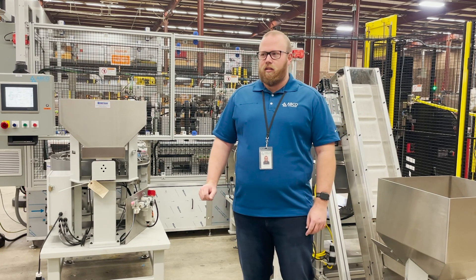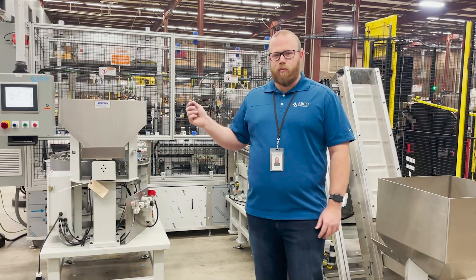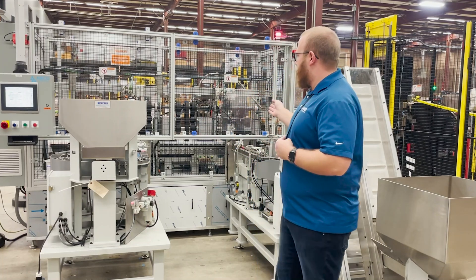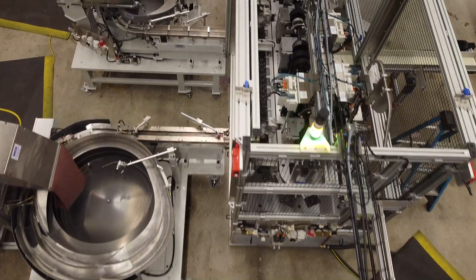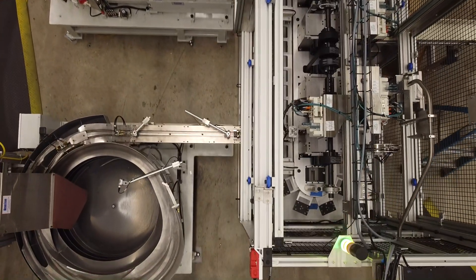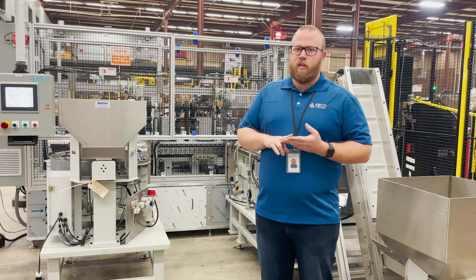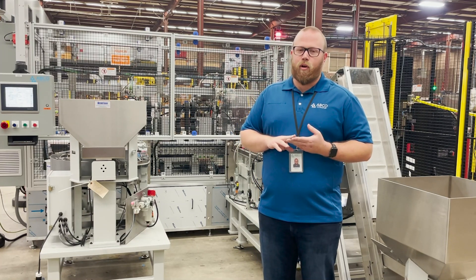This is a custom Stelron based part assembly machine. It utilizes a Stelron P-Link chassis and has 40 individual pallets on it. Each pallet can assemble two parts at a time and we run 50 pallets a minute, so we're actually creating a hundred parts per minute.